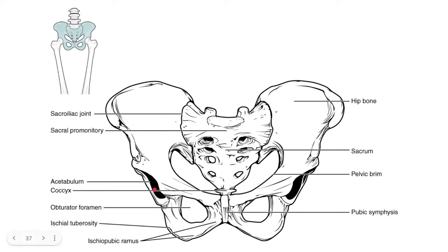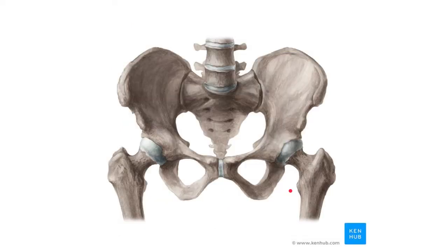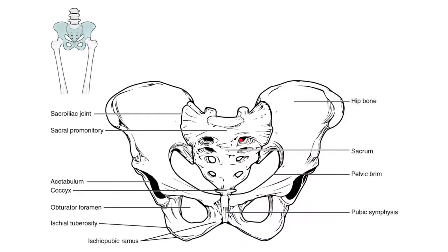You see this big hole here — this black area — called the acetabulum. The acetabulum's role is to accept and articulate with the head of the femur. You can see how the head of the femur goes into this point. That's a very big ball-and-socket joint where the head of the femur fits into the acetabulum, that hole on the side of the pelvis.